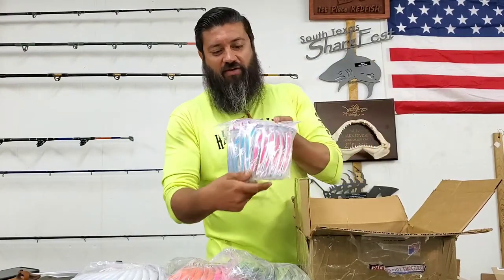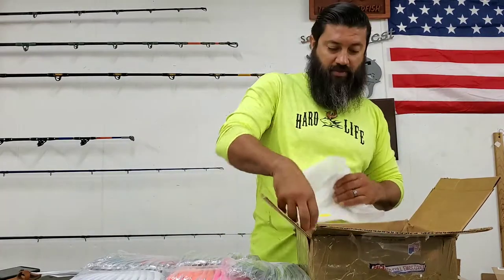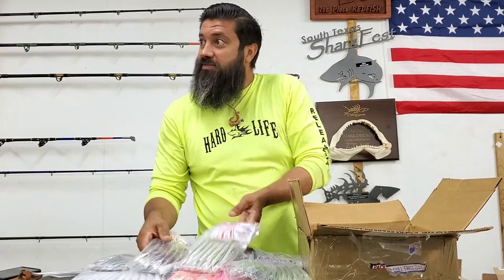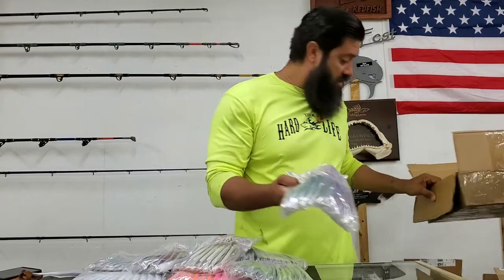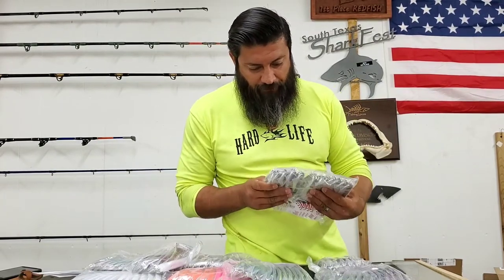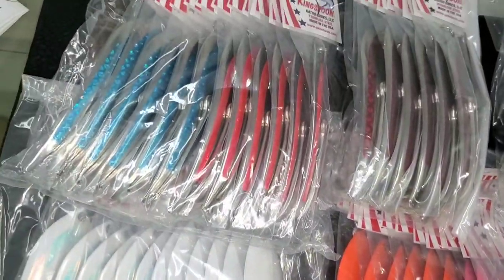That's very, very sweet. I think what I'm going to end up doing is hanging these up underneath the 200s right there. These are nice — these are really, really nice. Oh, look at them colors, they are beautiful!